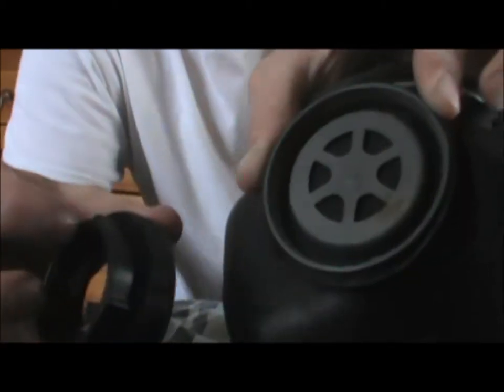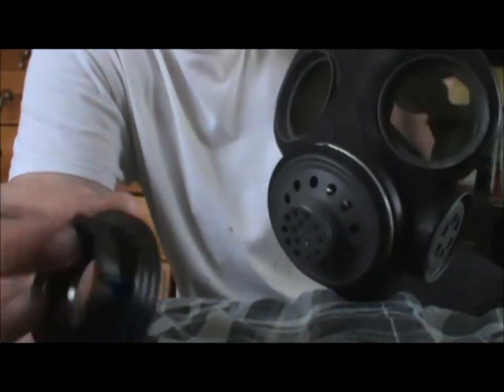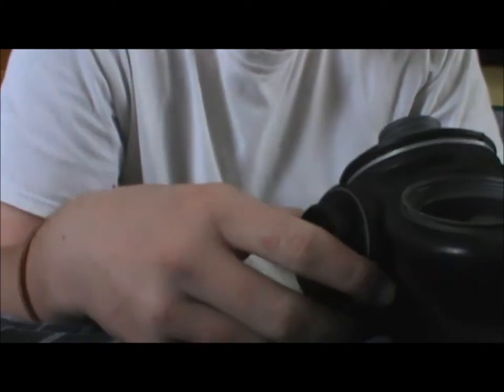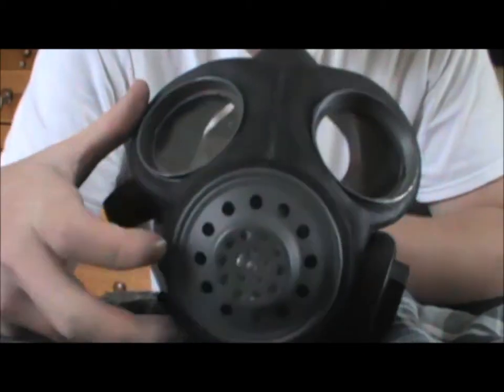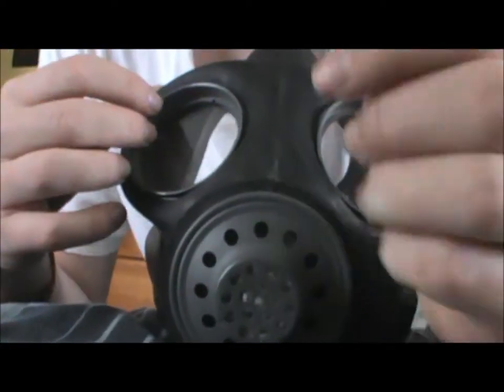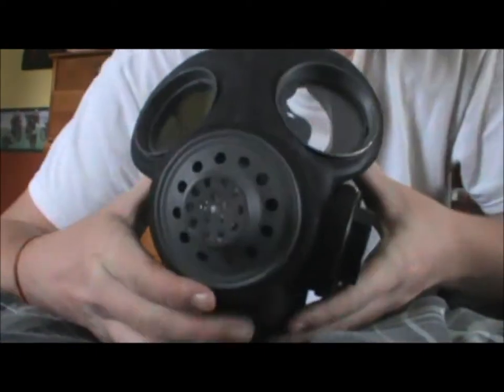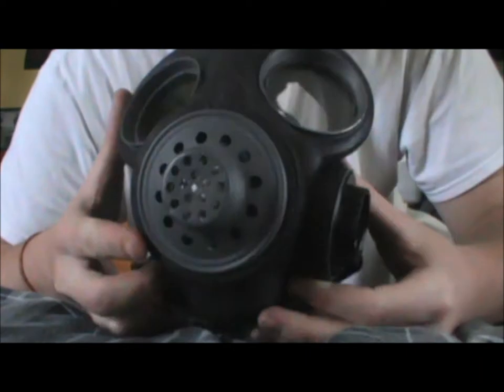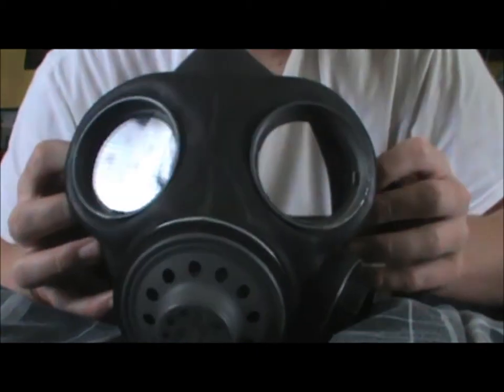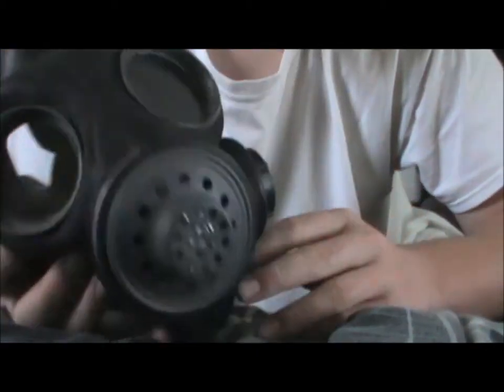This actually came in the carrying bag as a separate piece to the mask. Whenever I got it, it was like this, and I found this in the carrying bag and put it on as an adapter for the air filter — the charcoal filter that they have in it. Probably not a good idea to wear the charcoal filter with this though, because I believe that since it's such an old mask from the 40s from World War II, they actually have asbestos in it, which is obviously bad for you. So I'm not going to be wearing the filter with this one.